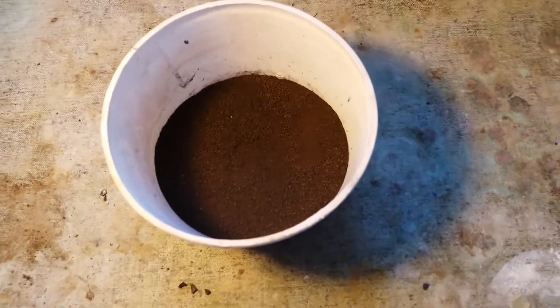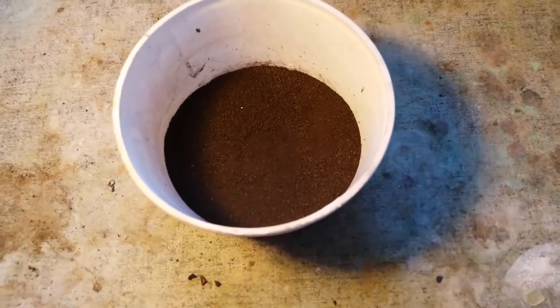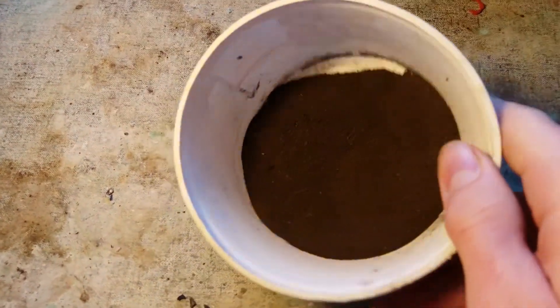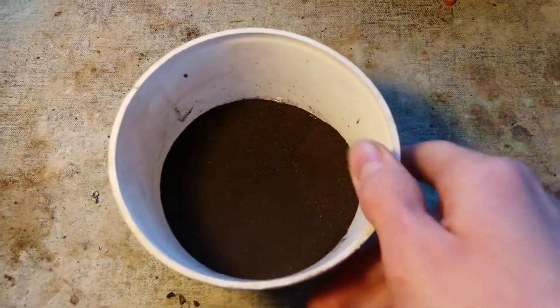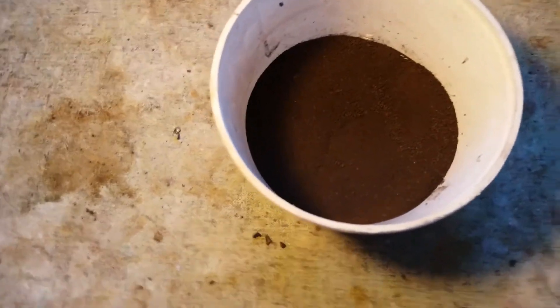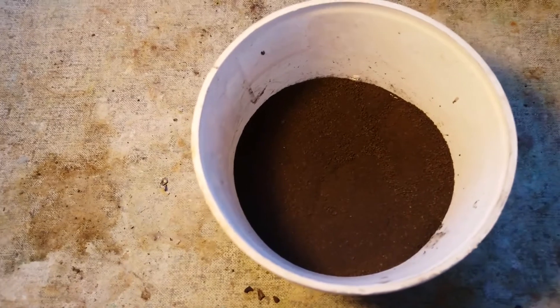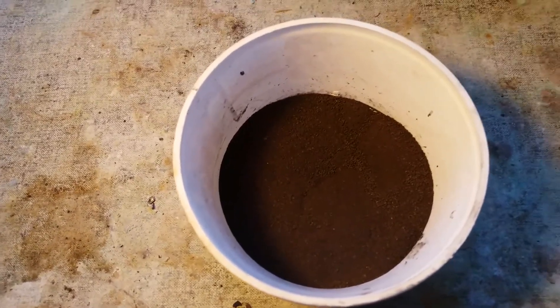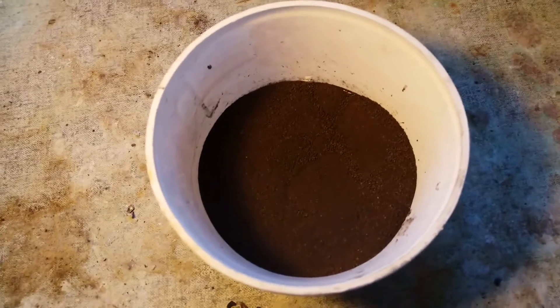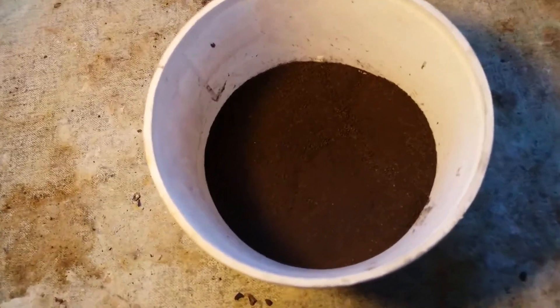This is all the manganese dioxide I obtained from those batteries. It came out to be around 160 grams. Well, it's not mostly manganese dioxide — it's probably mostly manganese reoxide, that is Mn2O3, because those batteries I used were already pretty used up.